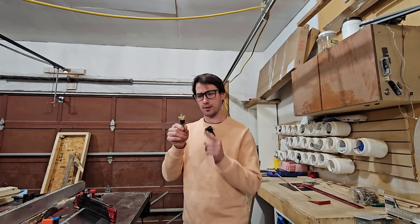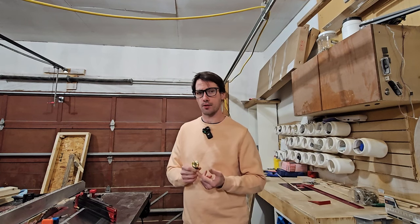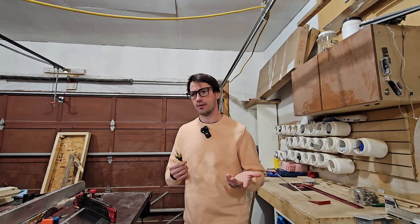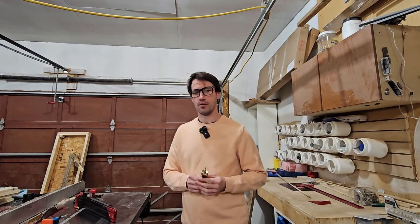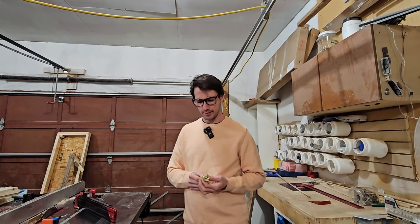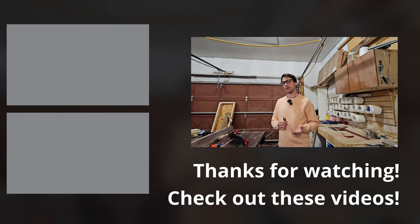I don't know if it's the best, but it's the one that I got for Christmas. We'll see if it's the best over time. Like, subscribe, or not — and leave a comment on how I can improve my videos and make them better in the future. Thanks for watching. Have a great day.